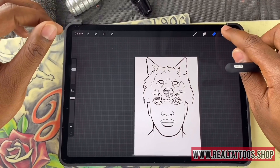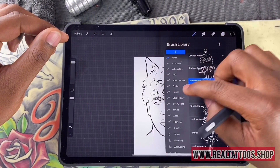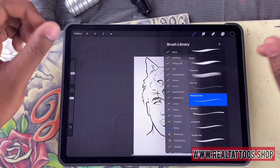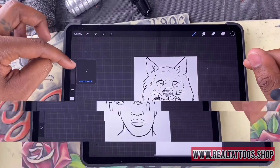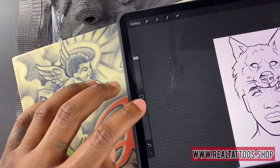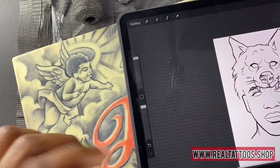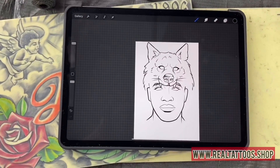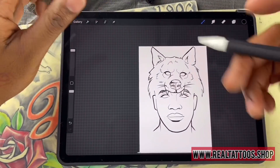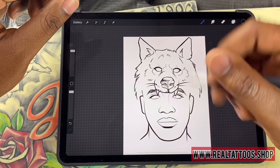I'll go ahead and add another layer and go back to like an ink pen. I usually use a technical pen. Here you can control the size, and if I didn't explain this, you can control the opacity on your actual tool here. I don't usually alter that, but you have that option if you need to.